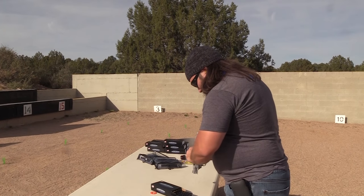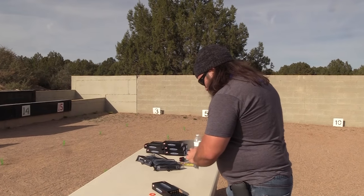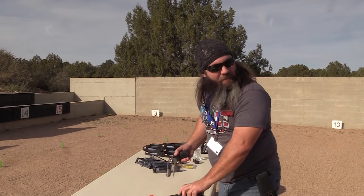I know I've got a couple in mind. Tell me what you're thinking — let me know in the comments below. Okay guys, take care of yourselves and each other. Look forward to seeing you on the range.